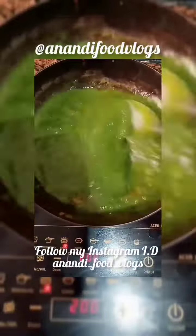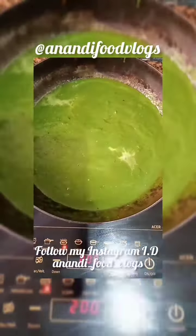First of all, break it down, break it down, roll it down, roll it down. If you don't have a vegetable, you don't have to make a curry. After adding the quantity, then make a curry smooth.